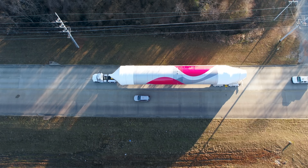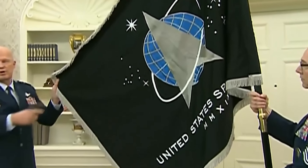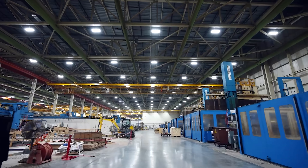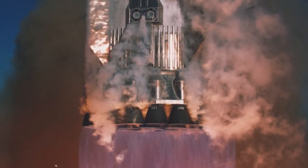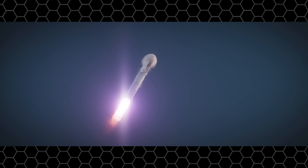ULA has faced criticism over performance, especially delays in the Vulcan program, prompting the Air Force to consider shifting some missions to SpaceX. Now, as ULA begins to gain ground again, Elon Musk surely isn't going to sit back. He's ready to beat ULA with the world's most powerful rocket, Starship. This success opens a new era for ULA in supporting defense space missions and reduces reliance on the Russian RD-180 engines previously used on Atlas V. ULA plans to ramp up Vulcan launches, aiming for nine flights in 2025 and 20 to 25 in 2026. Stay tuned to see what happens next.